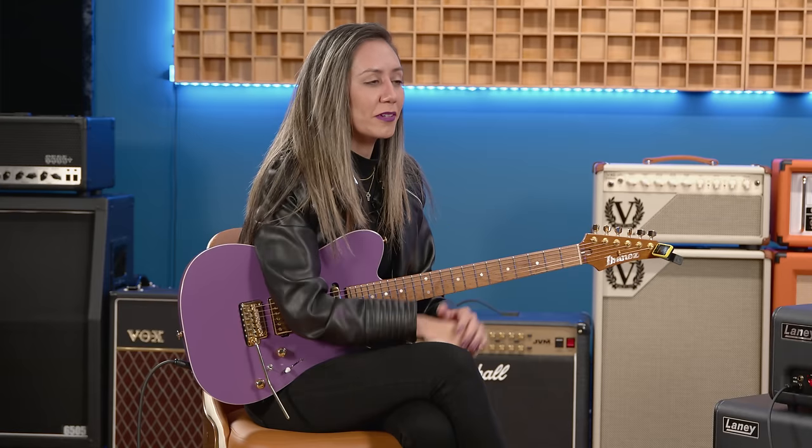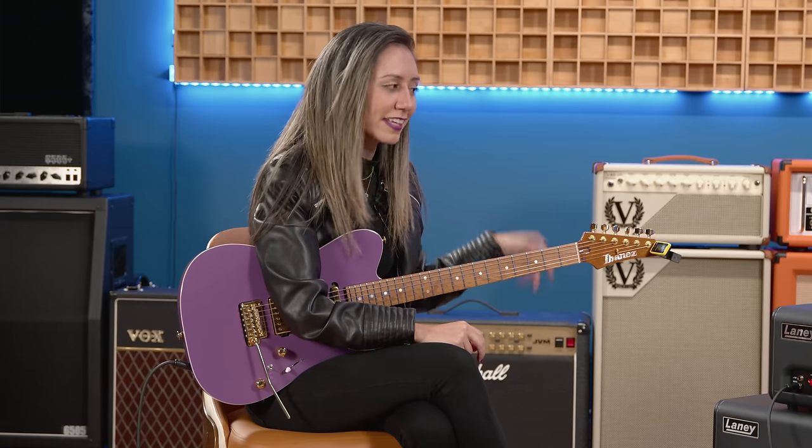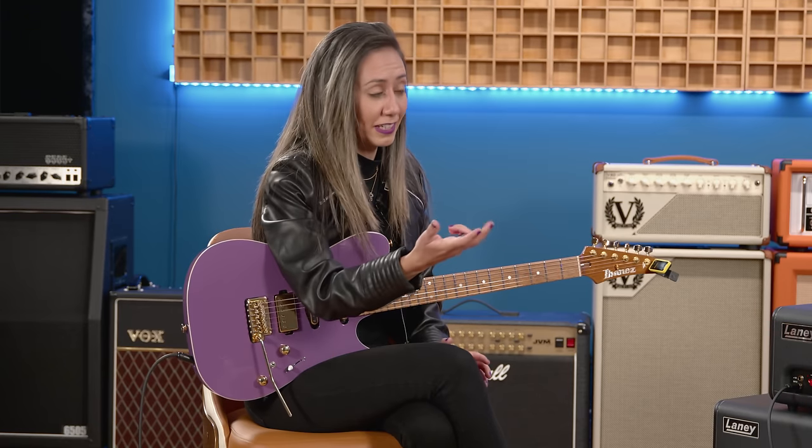How did you end up connecting with Laney in the first place? I knew Laney — a legendary brand. When I moved to LA, we got closer and I got the opportunity to try other amps from their line. The Lionheart was the one that really spoke to me. To this day it's the one I use the most — I just love the mid-range of the amp. It gives me a warm tone, beautiful clean sounds. It has two channels, drive and clean, but most of the time I use it on the clean channel. It's an amazing platform for pedals — I use the clean channel with my pedals. That's how I do it live.